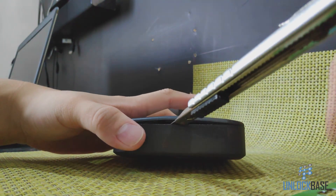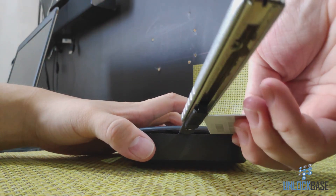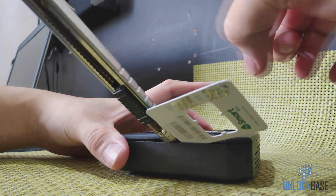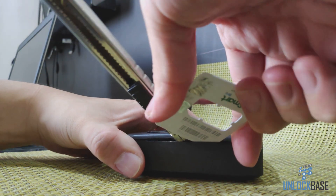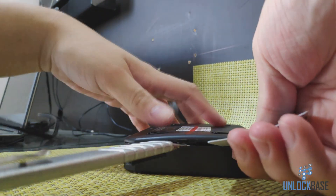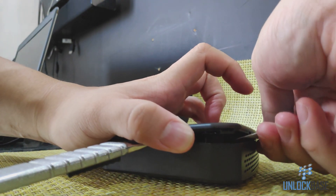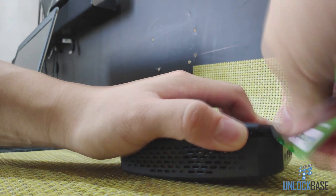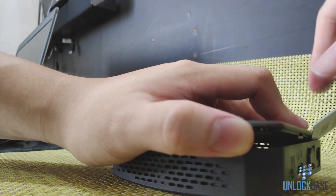Once you've got that in, go ahead and take your thin piece of plastic and shove it next to the cutter. Once that's in, you're gonna want to slide this piece of plastic throughout the perimeter of the router. If you're having any difficulty, go ahead and lift up a little so you can let the plastic go through. Do this as gently as you can but give it just enough force, and use your hand to slip this up a little to let the plastic go through.